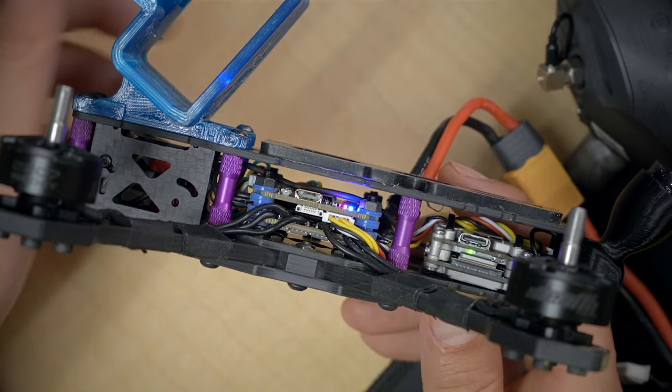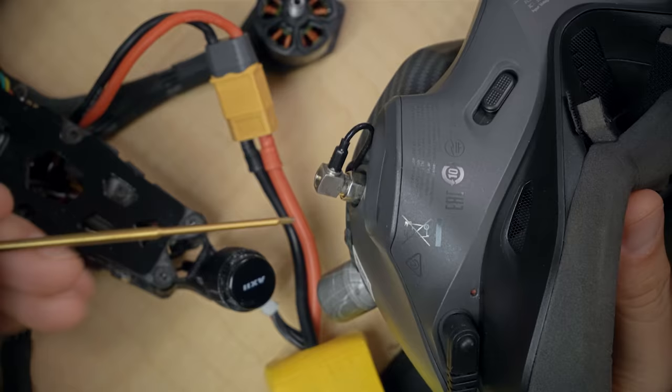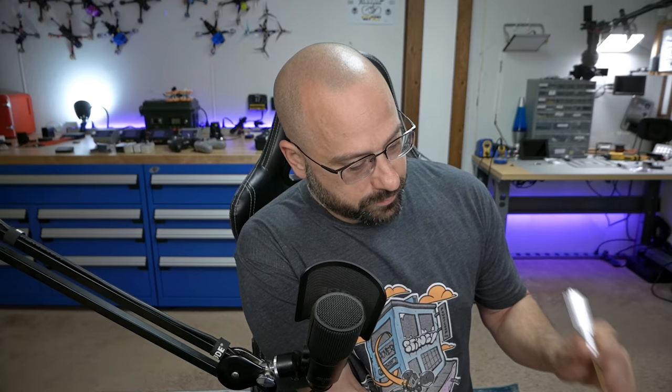Next we have to bind the video transmitter, the goggles, and if you're using the controller, all together so they know they're supposed to work with each other. We'll plug in a battery to power up the video transmitter and also power up the goggles. Once the LED on the video transmitter has turned green, I'll press the bind button — the LED will turn red. On the goggles, the bind button is this little red button next to the power plug, and I'll push it with a 1.5mm driver. That beep sequence will indicate they've bound successfully and the light on the Vista will go back to green.